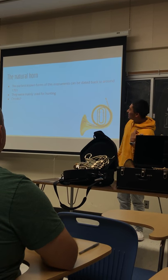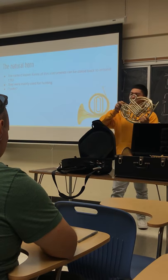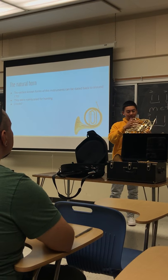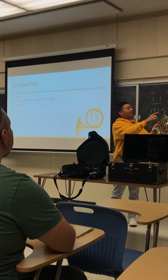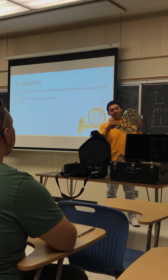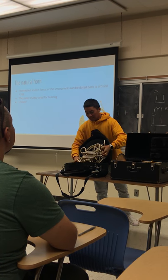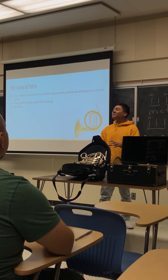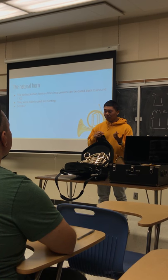Then we get to the natural horn. Pretend this French horn didn't have all this mess in the center, but just had the lead pipe and this part right here — obviously it's missing the bell, but pretend it's there. The natural horn was first made in 1703, back in Germany.